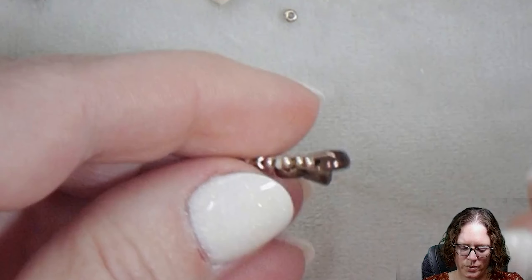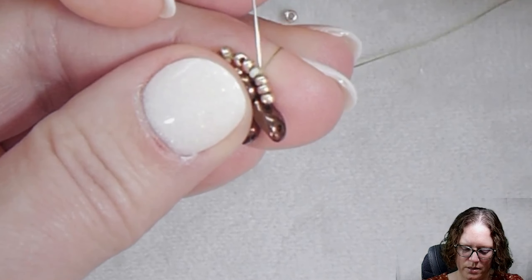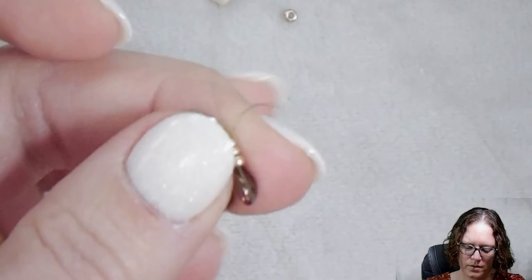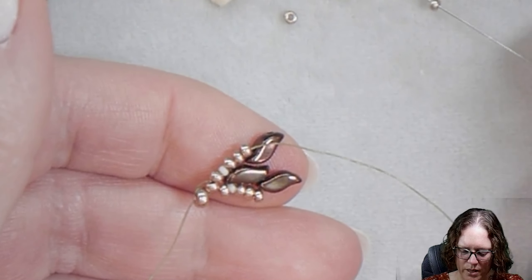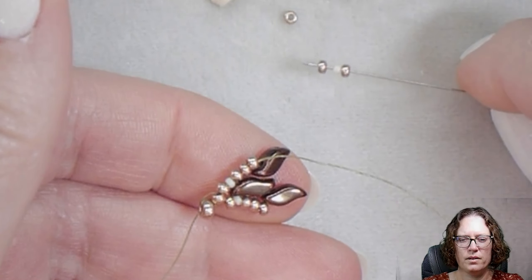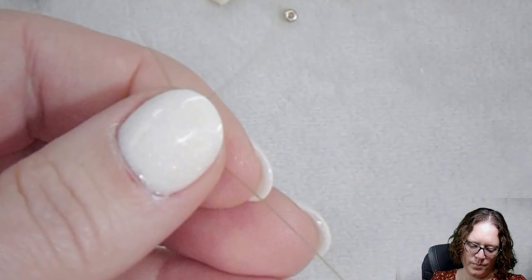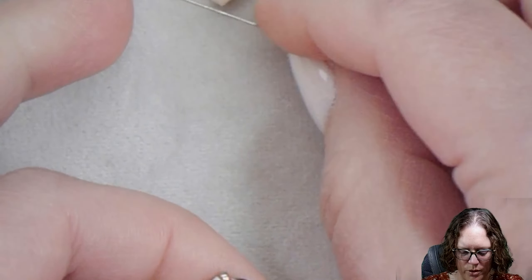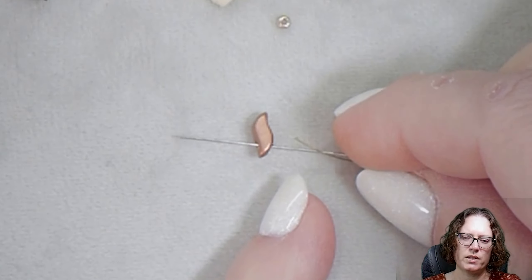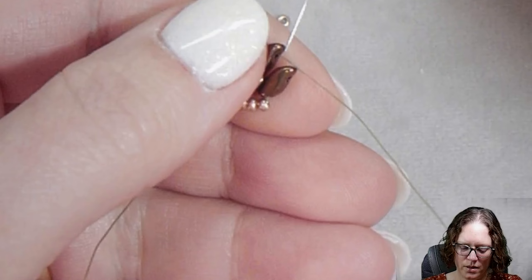Now let's get set up to add more beads. Go through the three 11s that are sitting here on the side, and then we're set up to add our next section. This one's going to be an 11, 15, and an 11, and then we're going to go straight through that open hole of the Storm Duo. Now we're going to pick up our second color of Storm Duos, and this one is going to be from the outer or the larger side towards the inner or the smaller side.